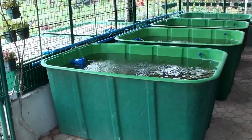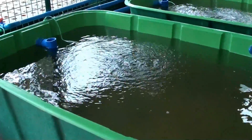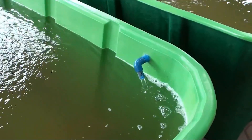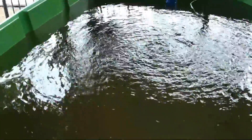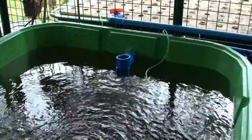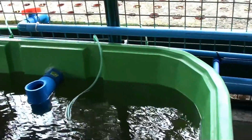First let us look at our 4 fish tanks. Here we have fish tank number 1, which has a water inlet with a venturi to add air or aeration to our water. It also has an overflow which is a 2 inch pipe that overflows to the next fish tank, which is fish tank number 2.